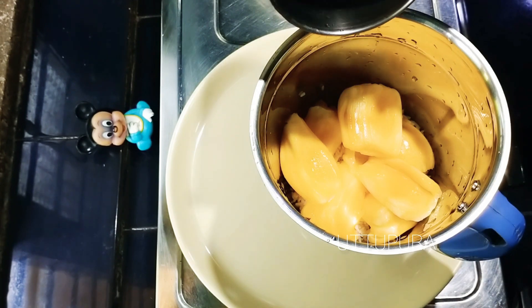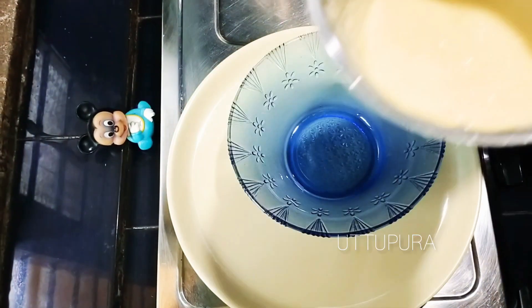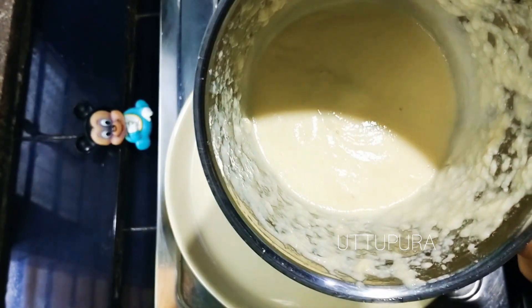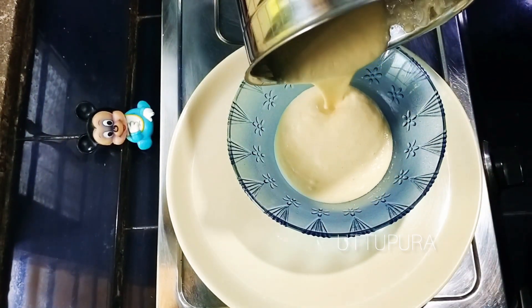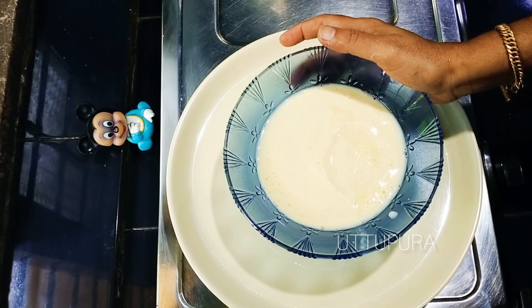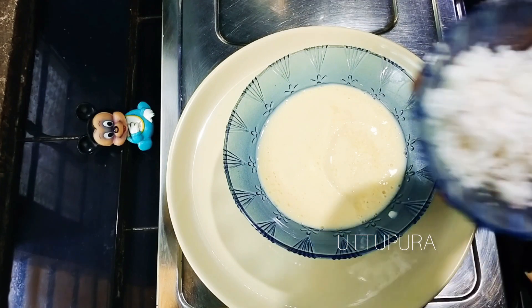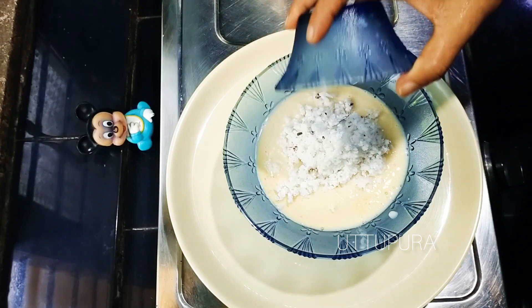We are going to go into our coal. We are going to go into a new oil. I am going to go into a rosemary. We will cook vegan and cook bread. We will cook a lot of your vegetables. We will cook a sugar. Let's mix it in.